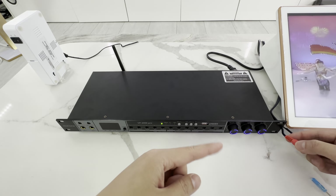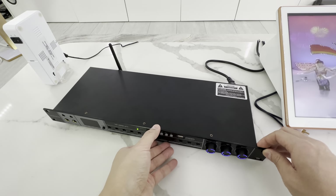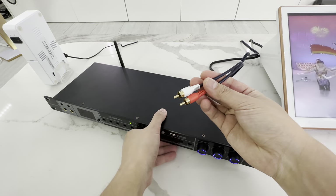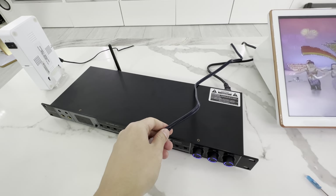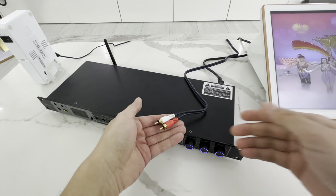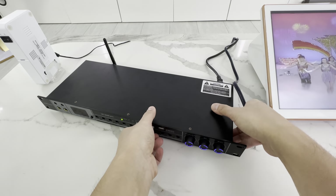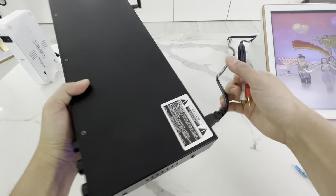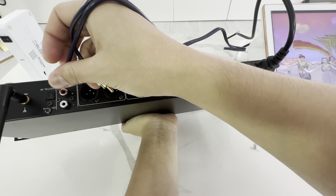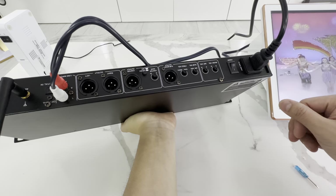So, from here, I have my usual karaoke system. I'm not going to show this off too much because I've been selling this for many years already — it's on my other videos. Here's the red and white output from the karaoke. We're just going to plug this red and white output from the karaoke into the input — the line input. I'm going to plug in the red and the white.